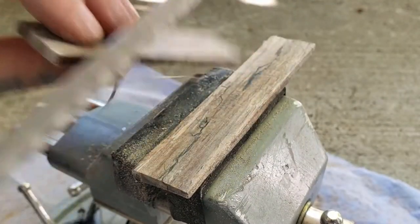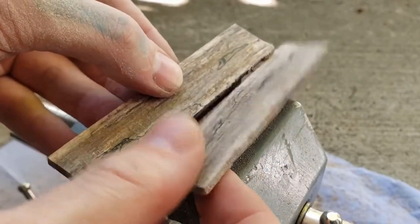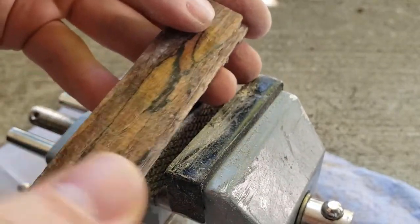You can see how very flat and smooth both sides are, so they will fit back together perfectly.